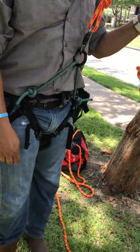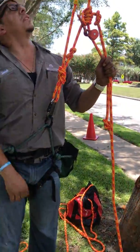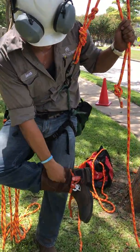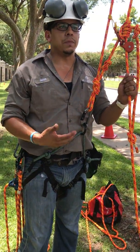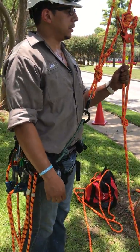I also have what they call a quick step. When I get about four or five feet off the ground, I'll put the rope inside this little system and then I'll be able to push up with my legs instead of having to use my arms much at all, which saves strain on the arms.